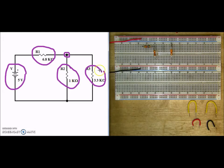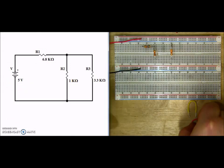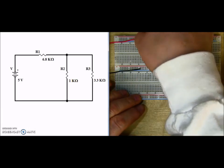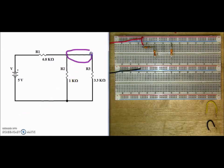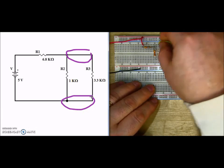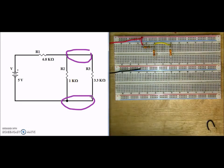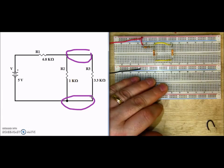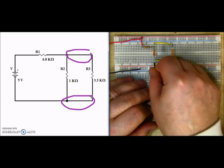Now we're still not done — we still have the jumpers to put on. So let's go ahead and place our jumpers. Our positive jumper will go into our positive bar and connect up to R1. R2 and R3 are connected up in parallel, so I'm going to take my yellow jumpers and connect up the top terminals for both R2 and R3, and connect up the second yellow jumper to the bottom terminals of R2 and R3. Then to complete it, I'm going to connect up from the bottom of R2 to my negative power bar.